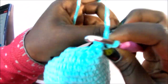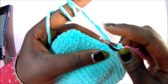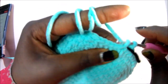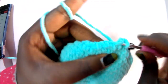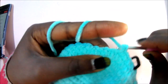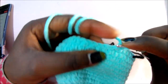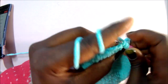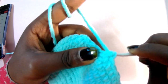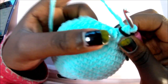In row 20, do single crochet in the next seven stitches, decrease, and repeat all around for a total of 48 stitches. So: single crochet one, two, three, four, five, six, seven, then decrease — go in the front loop, through, go in the next front loop, through, pull through all of them. Repeat seven single crochets, decrease, all around for a total of 48 stitches.